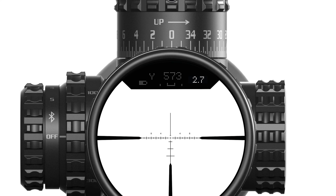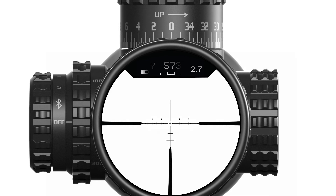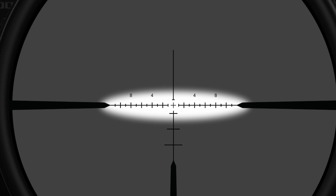We've also got our Wind MOA reticle. It's in the first focal plane and it also has hash marks at 1 MOA increments for wind holdover on those windy days.